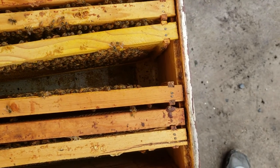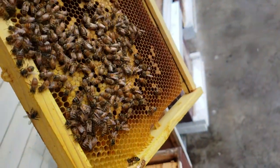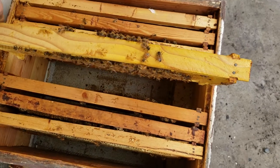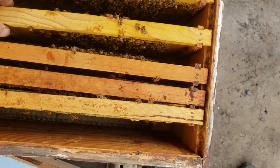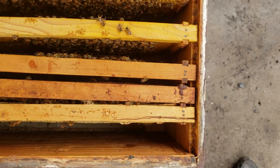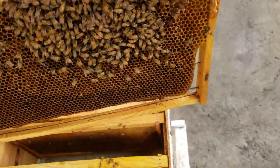I really want to get this queen going — she's doing a good job but could use another frame of brood to really build them up. I want to split them in June because I breed my own queens. The goal is to split every colony and get a new queen off that colony.